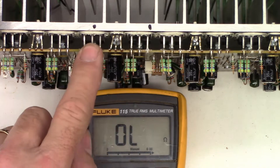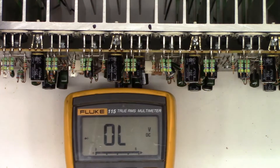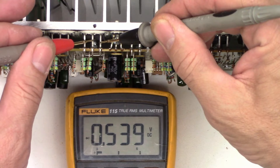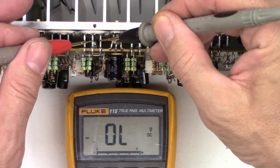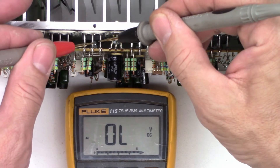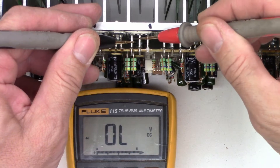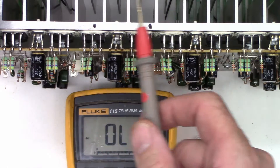Here are the output transistors. It's easy enough to just put this on the diode range and measure these transistors. That one is shorted collector to emitter. What's interesting is base to collector/emitter is not shorted right now — nothing on reverse polarity, so the base is still fine. We'll check this one — that one's a dead short. So we're going to have to pull this board off to be able to get these output transistors.